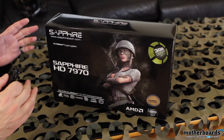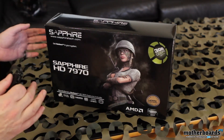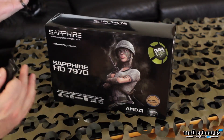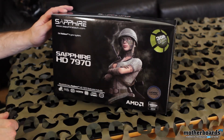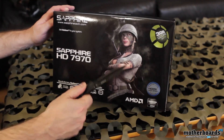Right now we're looking at the Sapphire HD 7970. This card is exactly the same as the reference card you guys saw a couple weeks ago, just with the Sapphire name and probably a custom sticker on the fan. Here's the outside of the box — you've got the girl right here, she looks irritated.